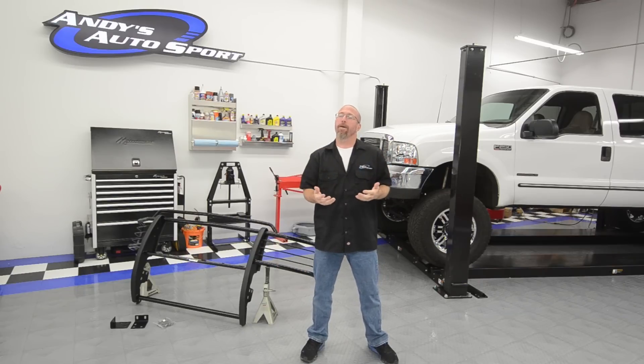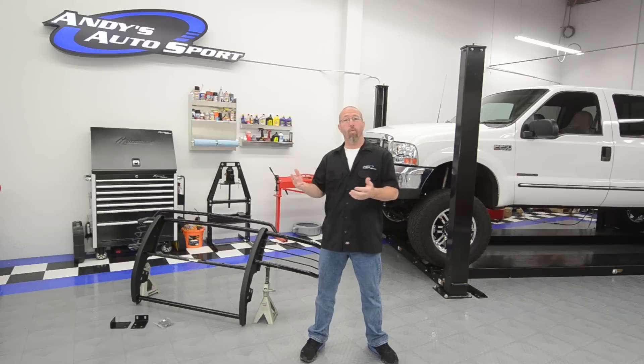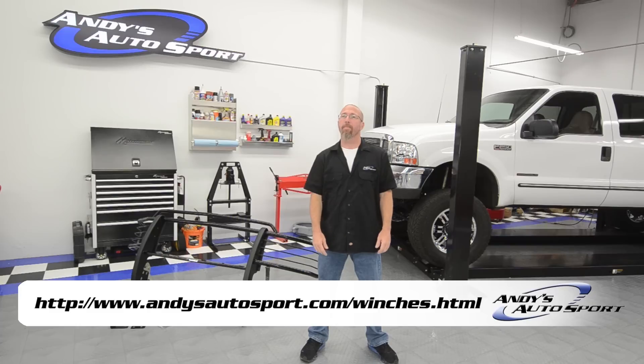There's another type of grill guard called a winch guard. This is a grill guard that is made to accommodate a winch. In some cases the winch actually comes with the package of the grill guard. If it doesn't, you can check out andysautosport.com and go to the winch section and order it separately.